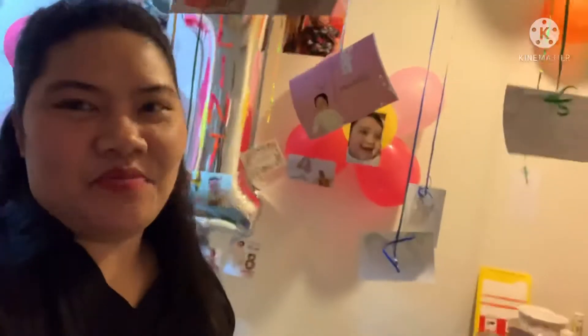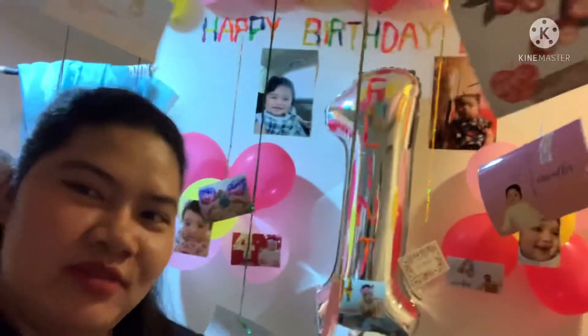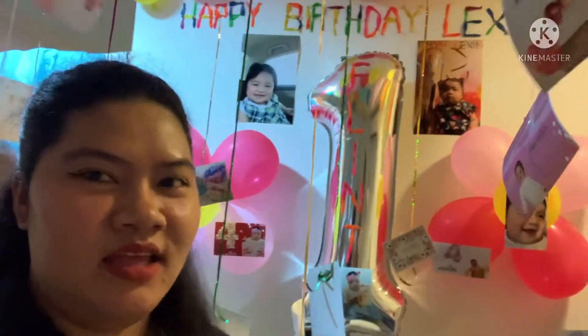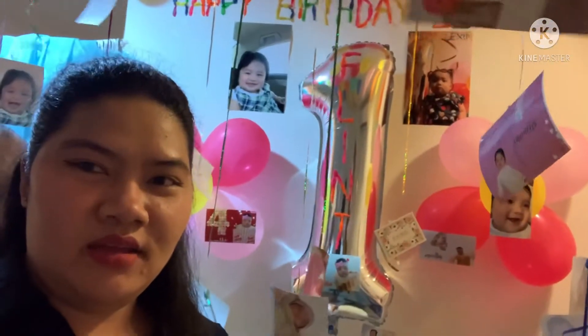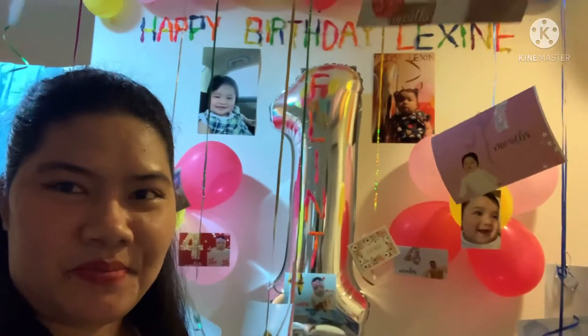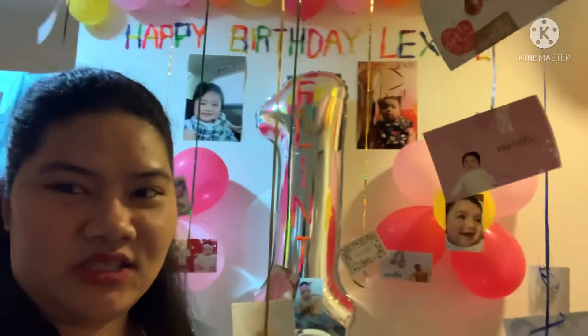Today's vlog, ipapakita ko sa inyo yung DIY na ginawa namin na birthday decoration para sa anak namin. And then i-explain ko sa inyo kung paano siya ginawa para may idea kayo, lalo na ngayong pandemic. Hindi tayo pwedeng kumuha ng decorator, so gawin na lang natin ng paraan para kahit na paano, may kulay yung birthday ng ating mga anak. So, let's start!